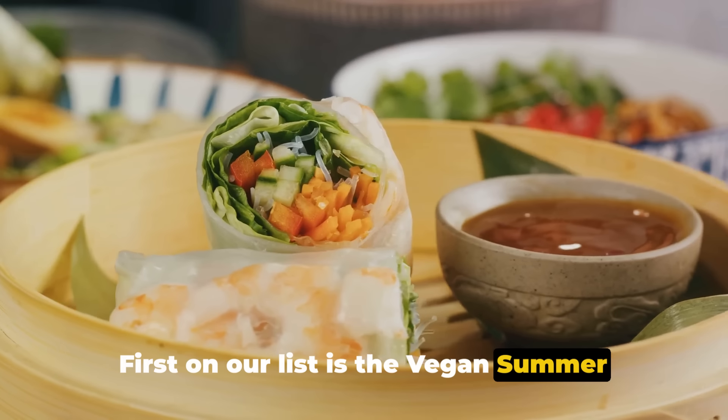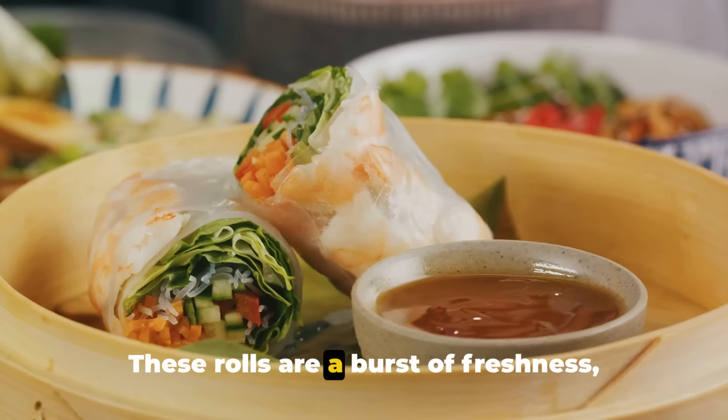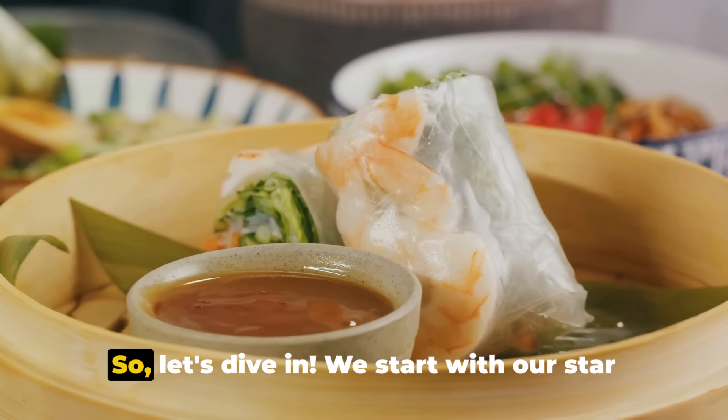First on our list is the vegan summer rolls with peanut dipping sauce, a delightful Asian-inspired recipe. These rolls are a burst of freshness, perfect for a light lunch or a fun appetizer. So let's dive in.